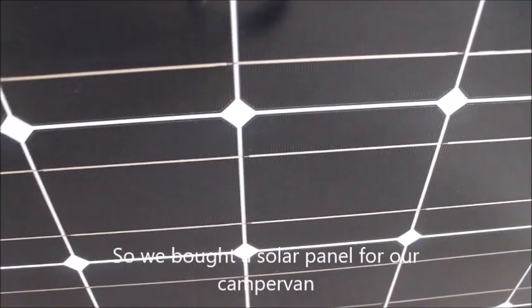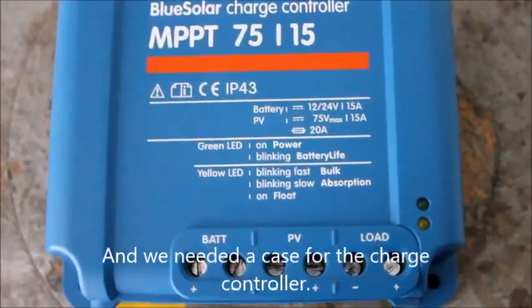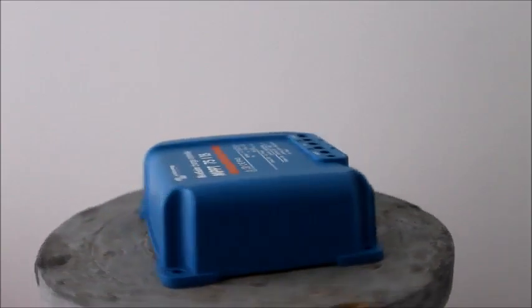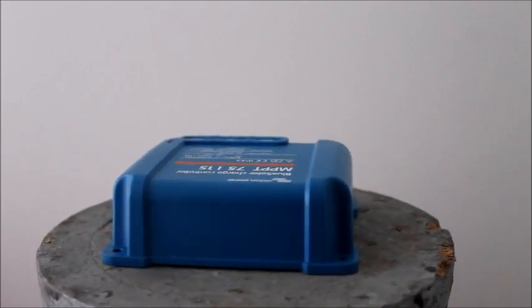So we bought a solar panel for our camper van, and we need a case for the charge controller — a box with space for the wires, cooling, and some holes with screw sets to fasten it.